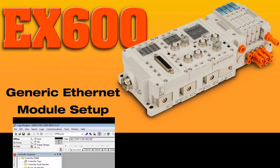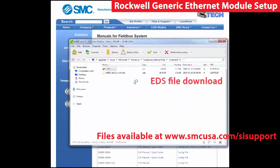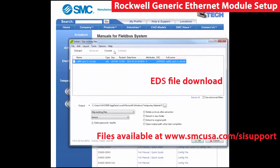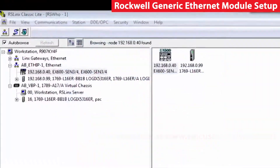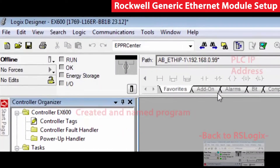Now we will start our Ethernet module setup. First, run and install the EDS file for the EX600. Check the video page for more details. Now that we have the EX600 set up with an address, 192.168.0.40, we are ready to connect this up to the PLC.